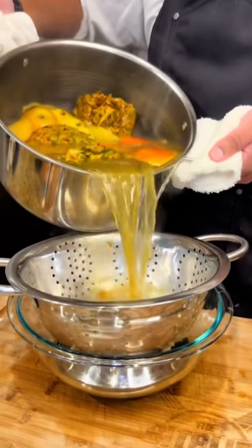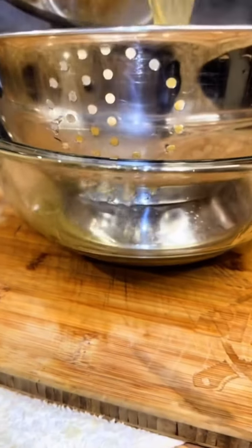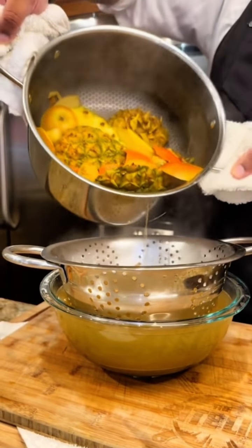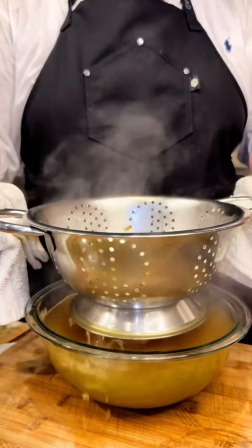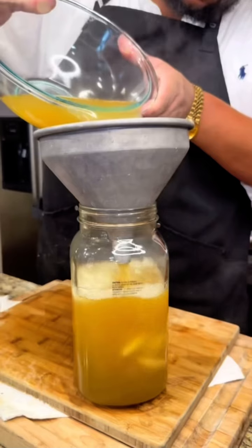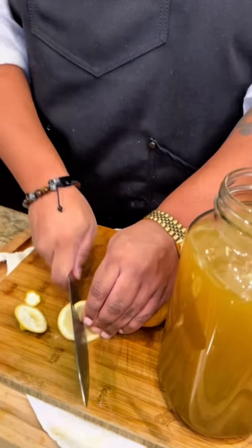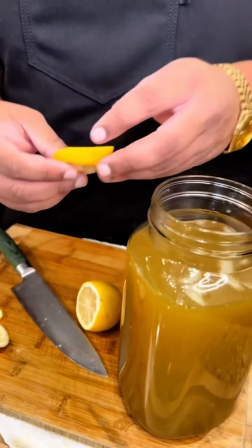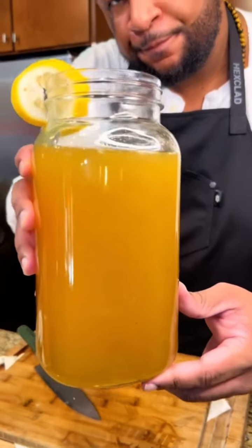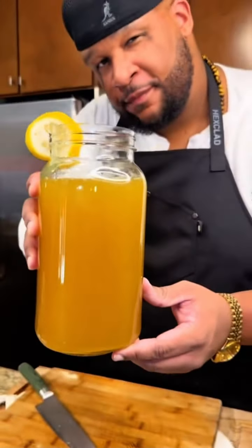Grab that Vital Spice from UncleDibs.com. Let your tea simmer on low for 20 minutes and then strain it just like this. The best thing about this tea, besides the taste, is that it's going to have your home smelling absolutely amazing. I like to drink mine over ice with a little fresh lemon squeezed on top. You can get this full recipe plus more wellness recipes in the link in my bio.